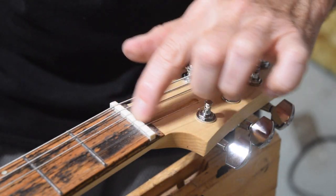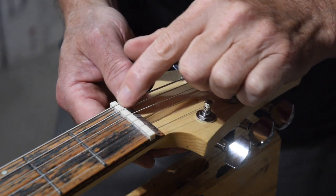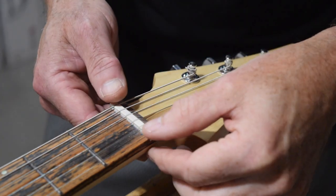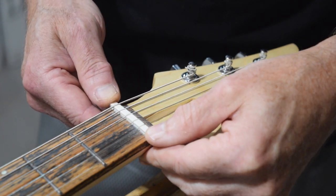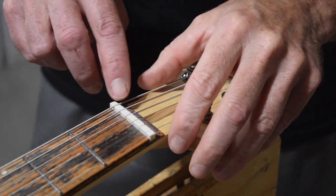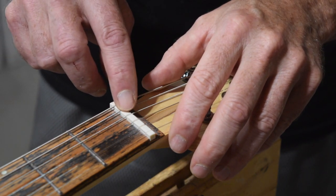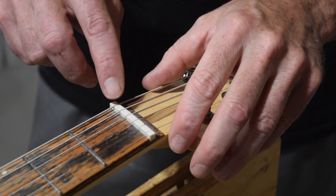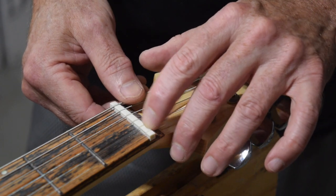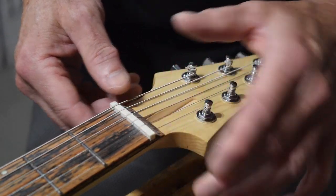In the video where I talked about the shape of the slots, I mentioned that you really want to have about half of the string proud of the top of the nut itself. As you can see here, the strings go pretty far down into the nut, especially on the treble side. That's because I haven't done the final shaping of the top of the nut. So I'll remove the nut from the neck, take it to my sander, and sand down the top so that the top half of the strings will be just above or sticking out of the top of the nut. That's not as important with the treble strings, but you do want to do that with the bass strings.